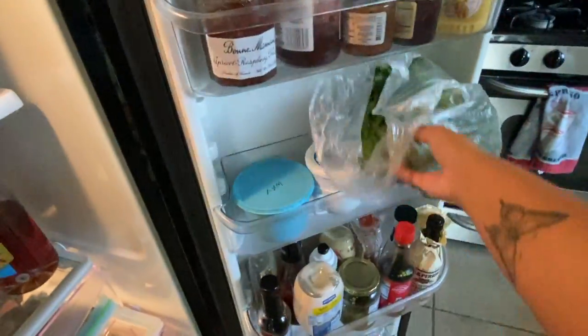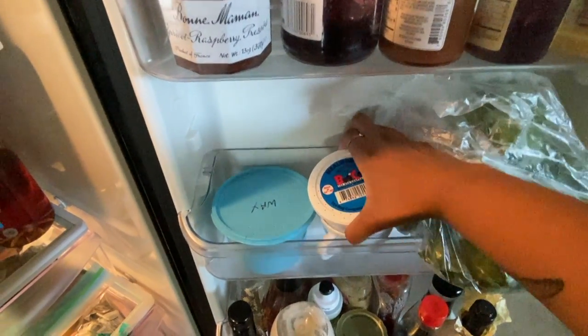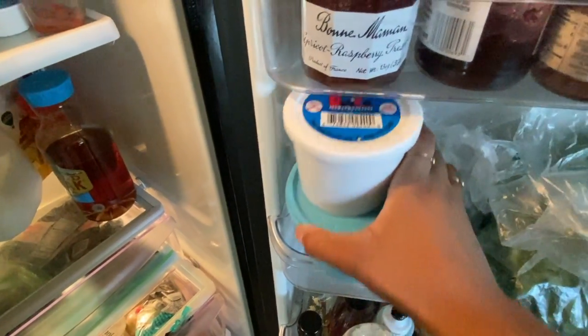So we go back into his shelf in the fridge — yes, he has his own shelf — and I'm going to choose mealworms and a couple of waxworms for our little snack today.